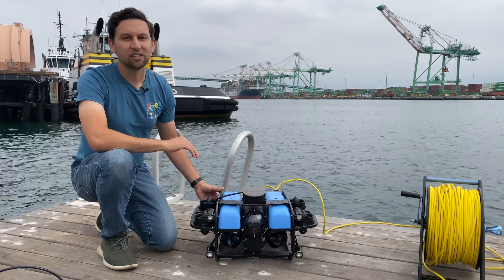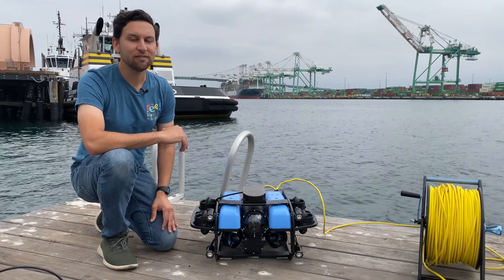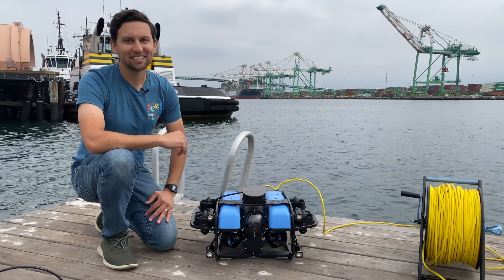We've got an integration guide and usage guides on our website. Check it out for more details and to learn how to install the sonar on our ROV. That's all for today — thanks for watching and see you next time.